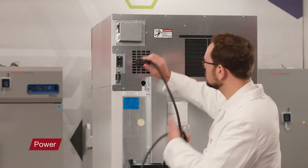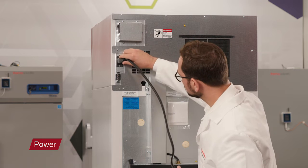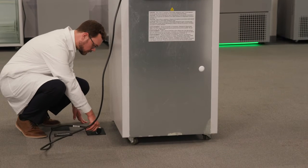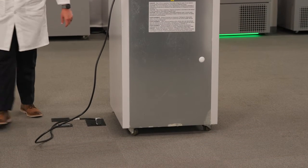Connect the AC main power cord to the main power inlet connector. Place the double-pull circuit breaker switch located next to the power inlet into the OFF position, designated by an open circle. Connect the AC main power cord to a dedicated circuit outlet.